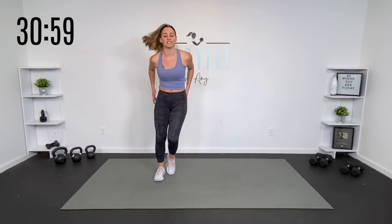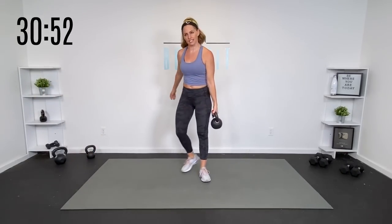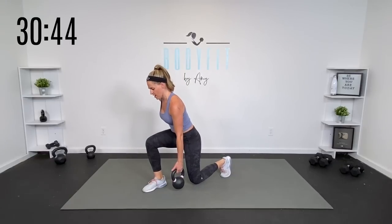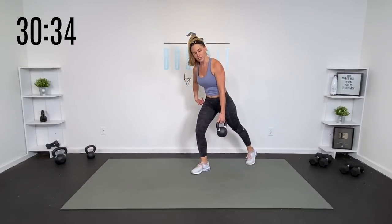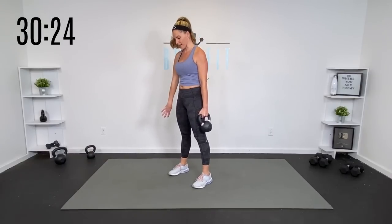Go ahead and grab a kettlebell. We're going to hold it at the side. You're starting with just a lunge — a few different options. You can start nice and wide and keep it stationary, or we're going to do a forward lunge. If that's not right for you, you can also just do a little tap back or reverse lunge. But if you can try to go forward, we're going to touch that kettlebell down and drive it up. We've got 30 seconds on the right, 30 seconds on the left.